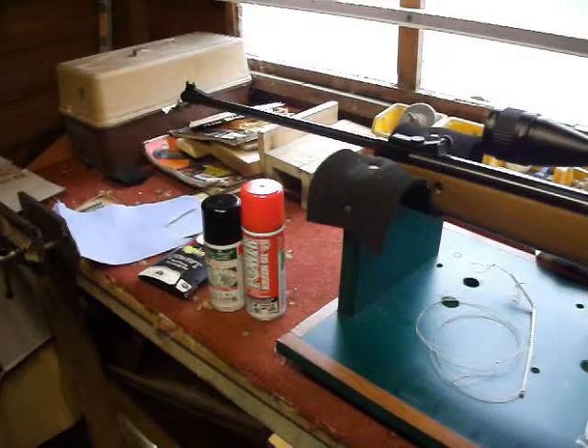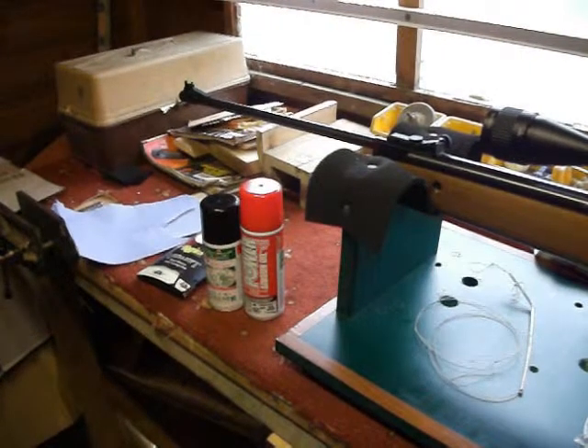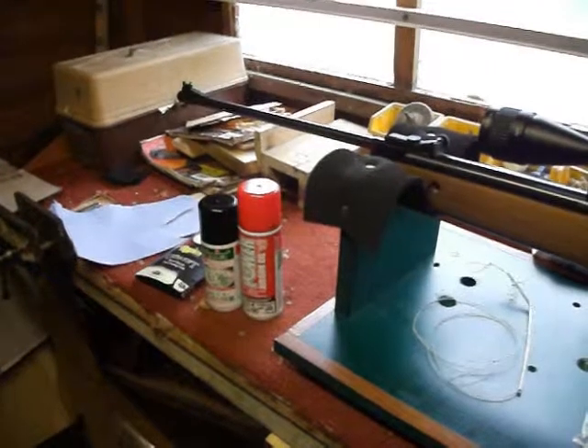Hi guys, welcome to another video. Dear viewer, enter here, down the man cave, which is this shed slash workshop. It'll be a bore so you're going to have to put up with me with another video.